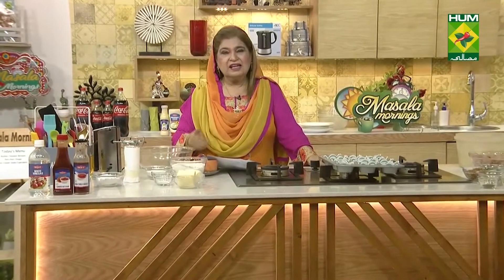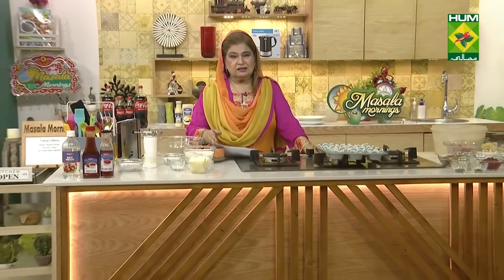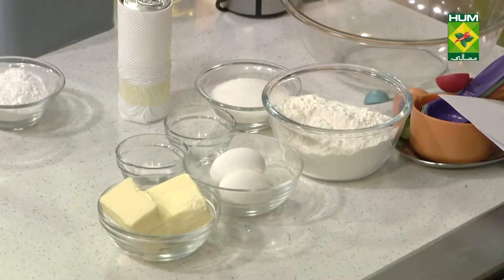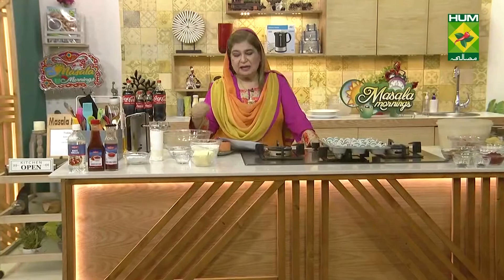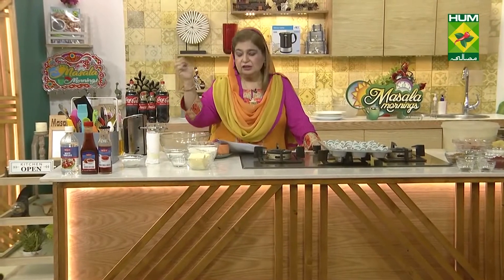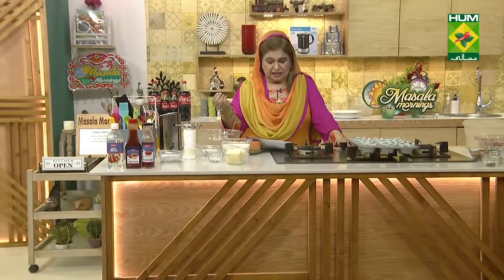Put your children together, you are sitting together, give them a measurement. Put everything together in a bowl and just beat for about two minutes.